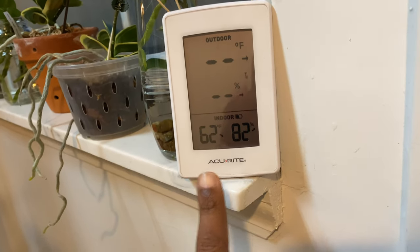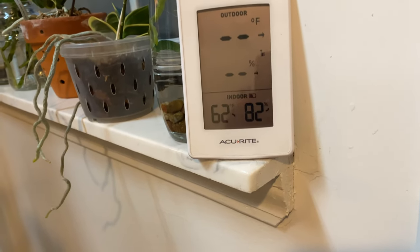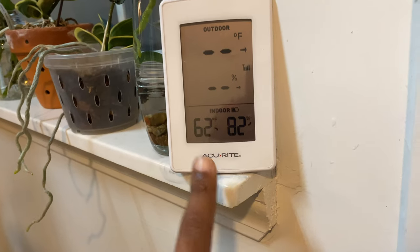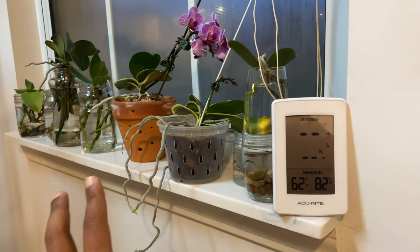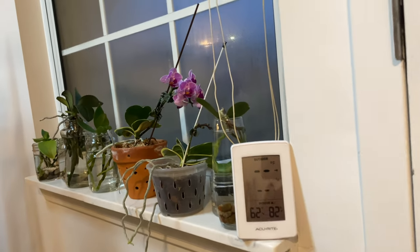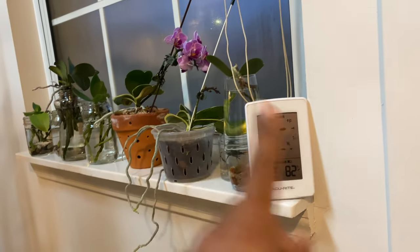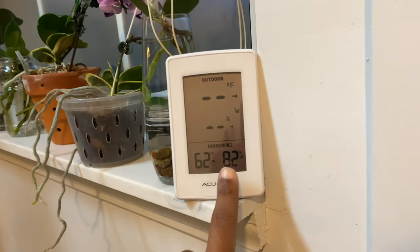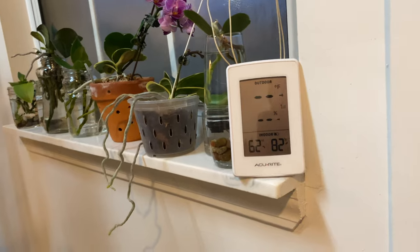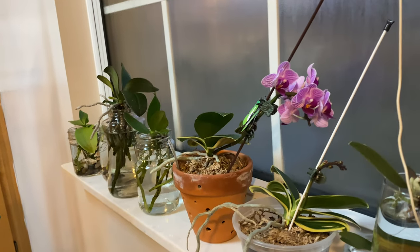I put this thermometer over here because you think I'm walking around in this house at 62 degrees? No ma'am. It is not 62 degrees, but keep in mind — growing on a windowsill. It's a beautiful day in the neighborhood, but I'm not out in a greenhouse. On a windowsill, you want to make sure humidity is as high as you can get it. That's the second thing you want to buy — a nice humidifier, or start some water culture.